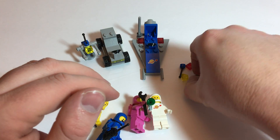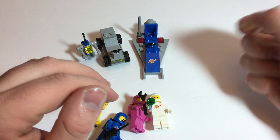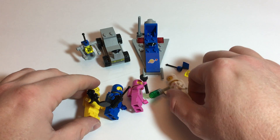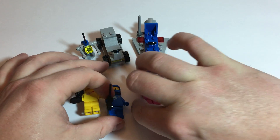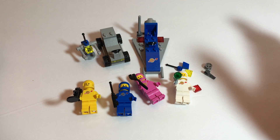Oh, and before I forget, the extra pieces. This set at the time of this video was pretty hard to find. Nobody's got it around me. I had to order this from Amazon where it was back ordered. Glad to have got it.